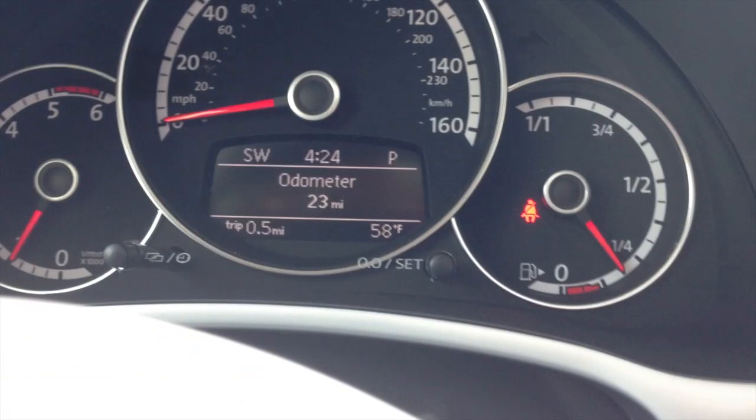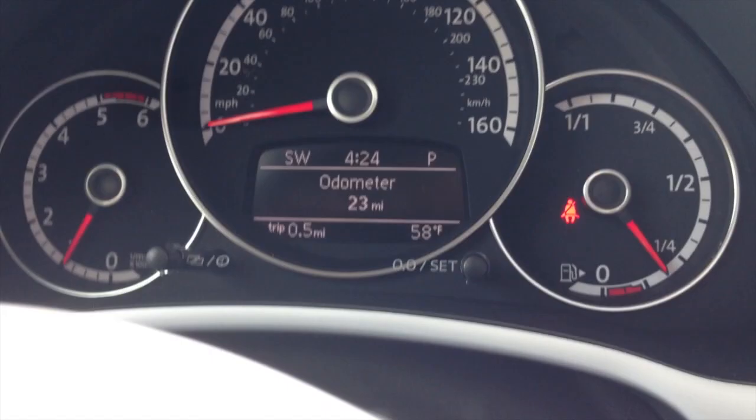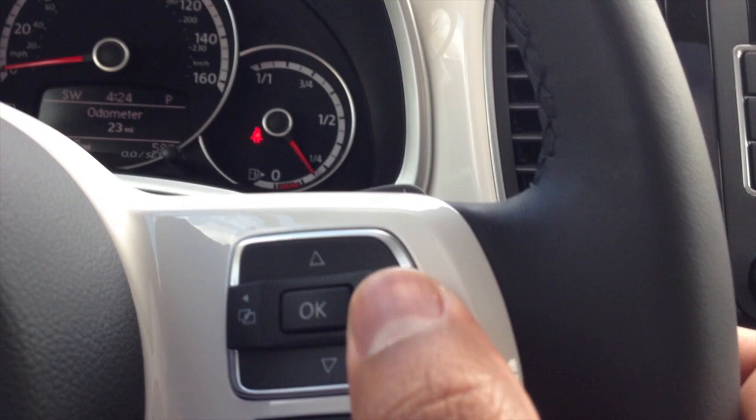Hello, welcome to Jay's car blog. Today I want to show you how to change the odometer in a Beetle to read in kilometers instead of miles. God forbid you're moving to Canada or Europe or any other country that uses kilometers instead of miles. So let me show you how to do that.